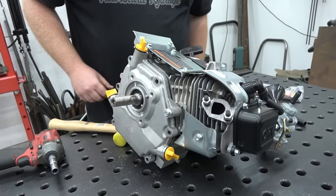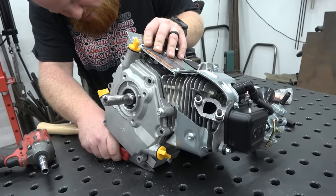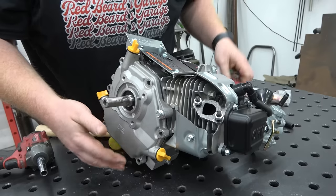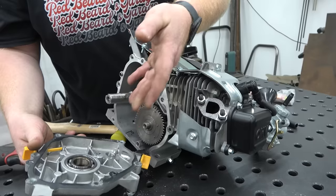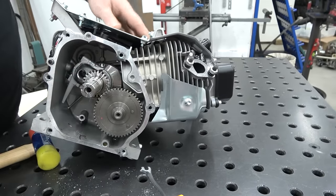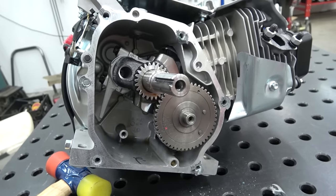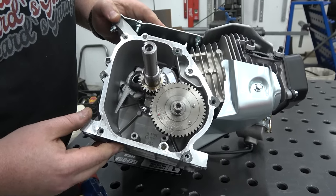That side cover is on there tight — they might have Loctited that too. The side cover gasket is probably going to rip when you pull it apart, so have some extra parts handy. We're going to link everything we know that fits on this engine in the video description — side cover gasket, billet rod, billet flywheel, everything. To me the rod looks like a standard rod, maybe a little beefed up, but nothing crazy going on in there. Everything's pretty much what you'd expect to see.